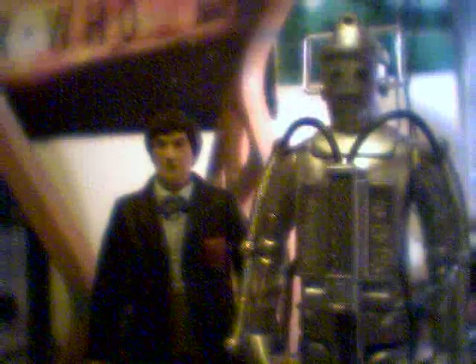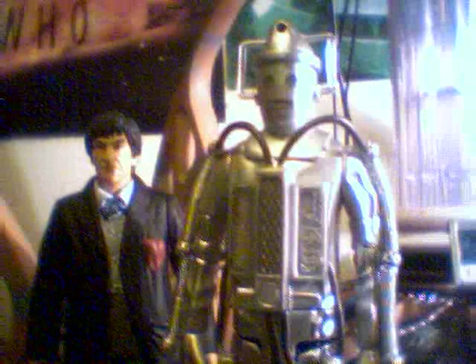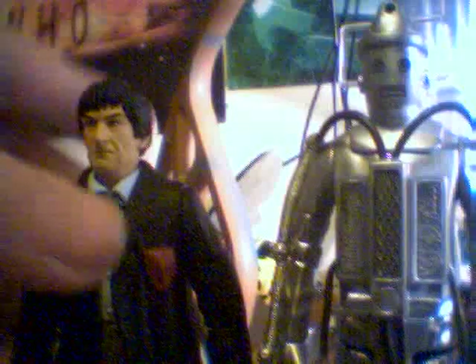Okay, that's the Tomb of the Cybermen Cyberman figure review. As I said, this is a very quick one. For the Tomb of the Cybermen Cyberman, I'd now give it a 10 out of 10, because this one is better than my previous Cyberman. For the whole pack, I'd give it a 9 out of 10, because there could have been a different enemy in there — like a Yeti, for example; that would have been a good choice — or an Ice Warrior, which would have been equally as good.